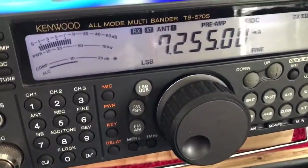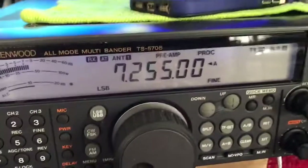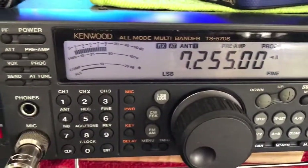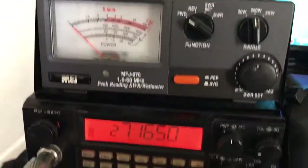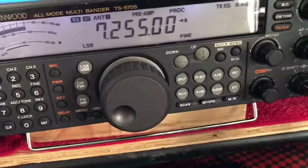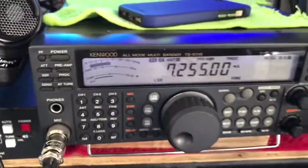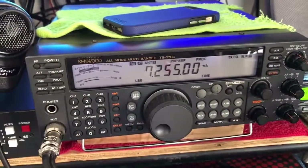A couple different microphones and other radios for the vehicle, but that's basically the main cluster of machines to talk all over. Enjoy, seven threes.